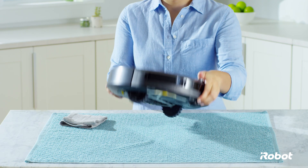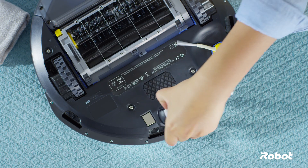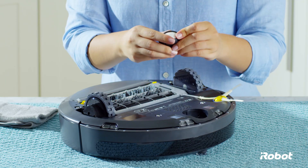If your caster wheel is not spinning freely, here's how to clean it. First, pull firmly on the caster wheel assembly to remove it from the robot.